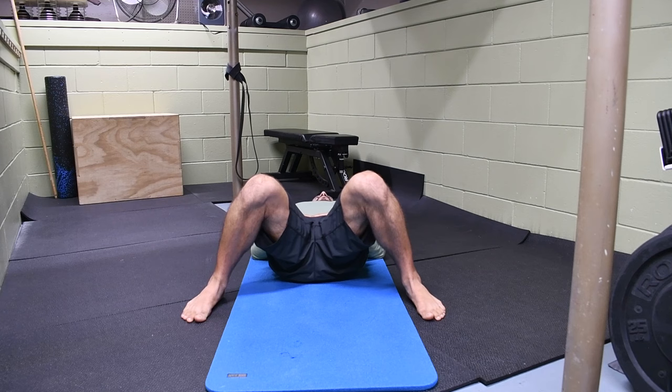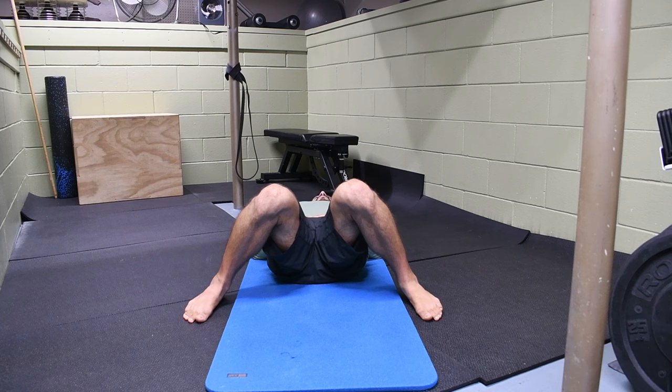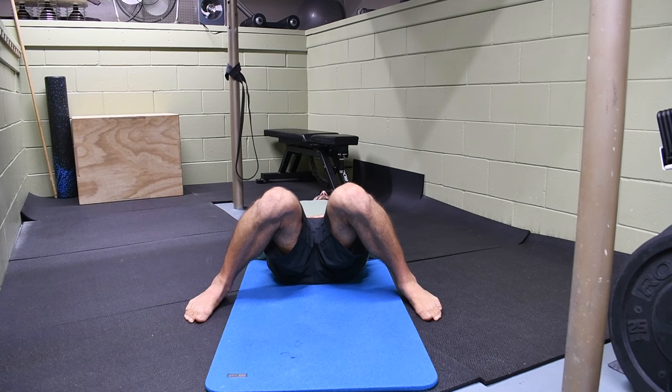Let them fall in once again, still keeping those three points of contact. We're looking for any differences in the heights of the legs. You might see that one leg wants to fall in a little bit further than the other — that leg has better internal rotation. We're just comparing the angles here.